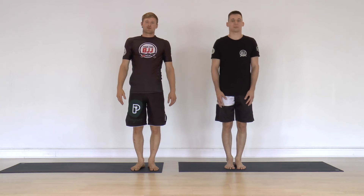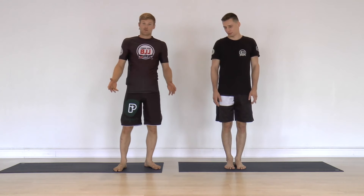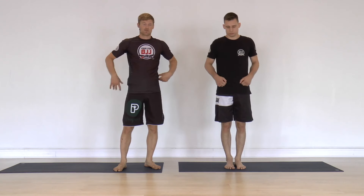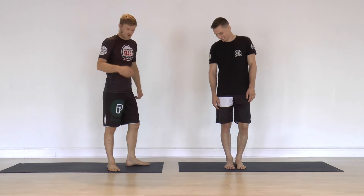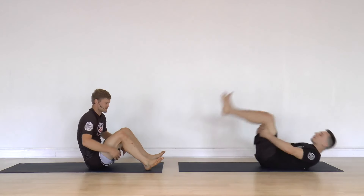Welcome back to video number three of the yoga for rocks series. We will do a very simple class focusing on the front of the hips and the lower back — a place where everybody is super flexible and mobile, right? No one has a problem with this. Okay, start on your back — and by that I mean everybody has a problem with the front of the hips and the lower back.